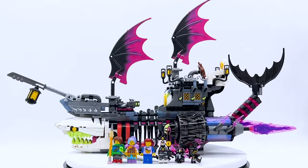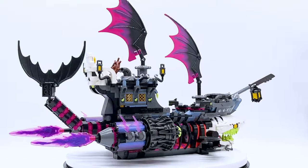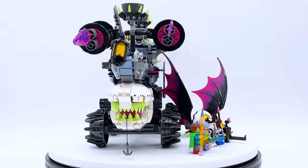This set does not officially release until August 1st, 2023, but it was sent to me early by the LEGO Group through the LEGO Ambassador Network, and all opinions expressed in this video are my own. Every LEGO Dreams set includes some sort of alternate build, and I will be covering both builds in this video, so make sure to watch all the way through.